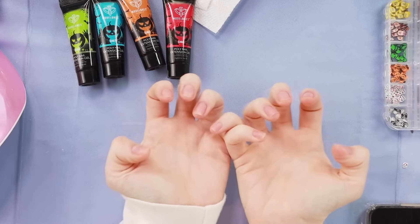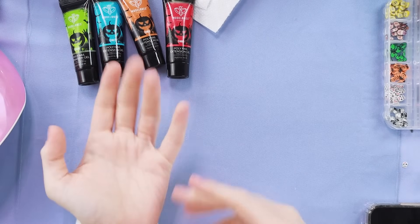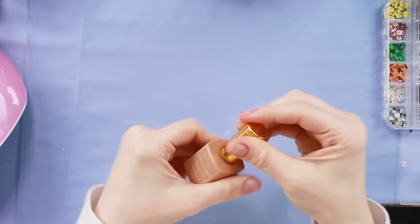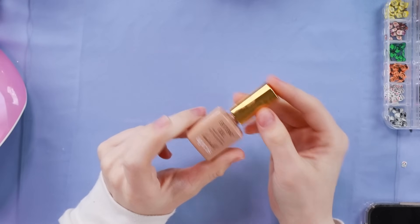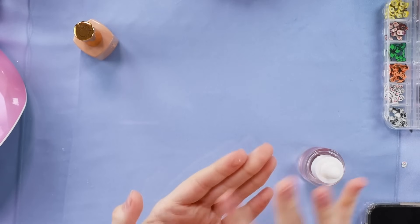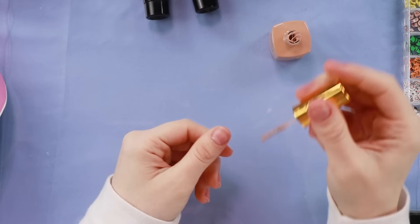I am going to be doing all 10 nails today because I got to go out in a little bit and I can't go out with baby hands or one-handed with nails. So I'm not going to prep my nails at all because I want these nails to last a day or two, not much longer. I found with the Aprey Extend Gel, if you don't prep it super well it will peel, so I'm not prepping at all. In fact, I'm going to just put a tiny bit of oil on my nails also.